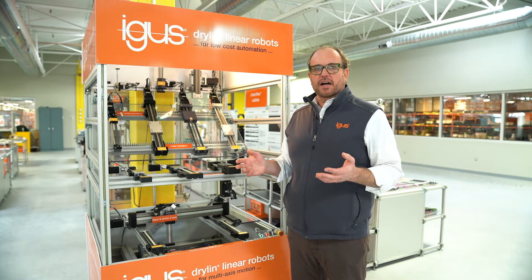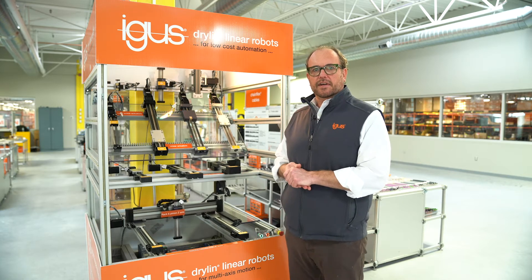Hey guys, Matt here. Today I wanted to talk a little bit about our Drylum Linear Actuators and why you should consider using a linear actuator in your next design.